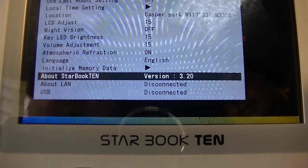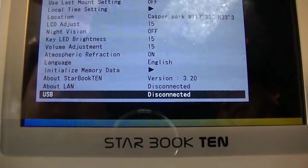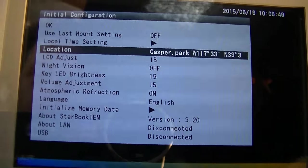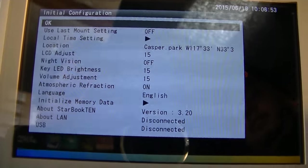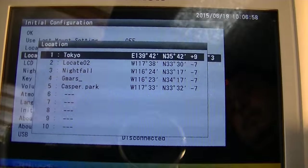This shows what version it is, and if you have it connected to a LAN or USB, it would be for a GPS. Let's get the mount set up. I've put in Casper Park as the last location, but if you want to change the location, just go in here.